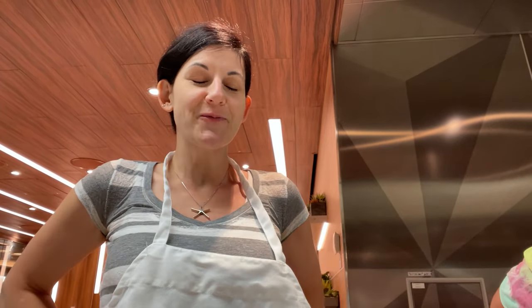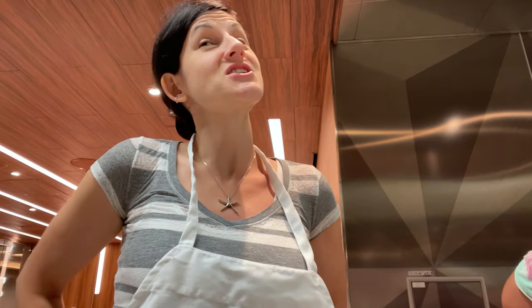Do we get to keep the aprons? No? That would be a nice touch though.